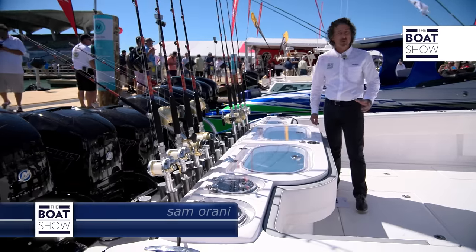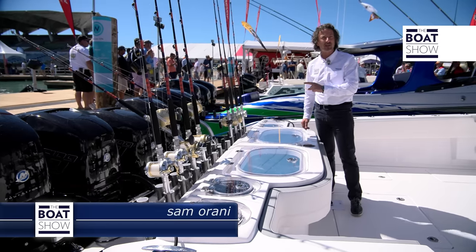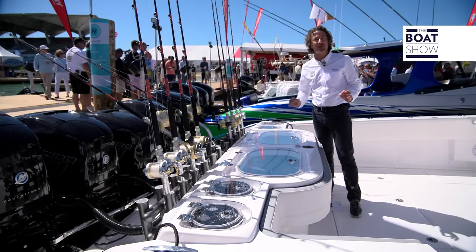Now on the new Sports Fish, we don't have three, we don't have four, but we have five motors on the back. They're all Mercury 400Rs, so that means 2000 HP.